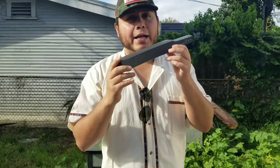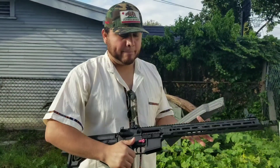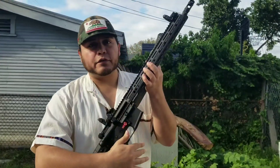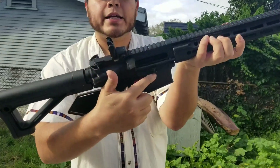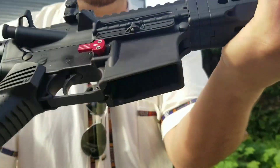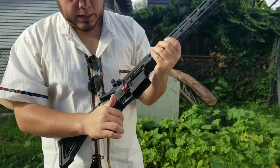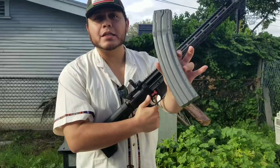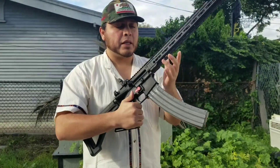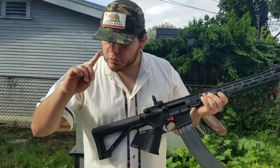This is my AR-15 right here. As you can see, it's clear — there is no magazine or ammo on it. I'm going to show you the video, but the reason why I don't like these extended magazines as much is because here in California...